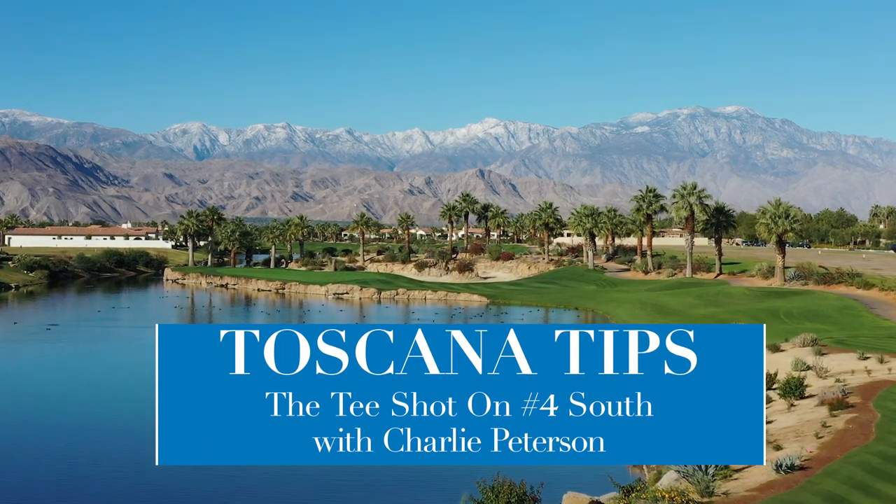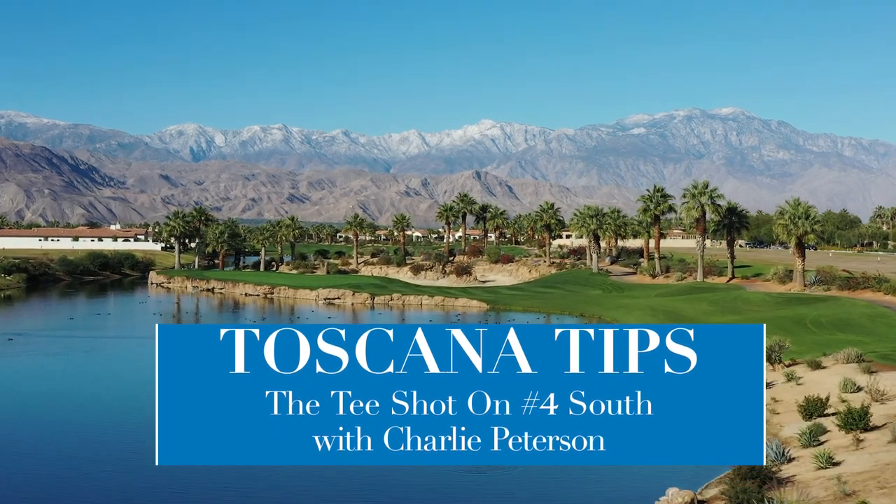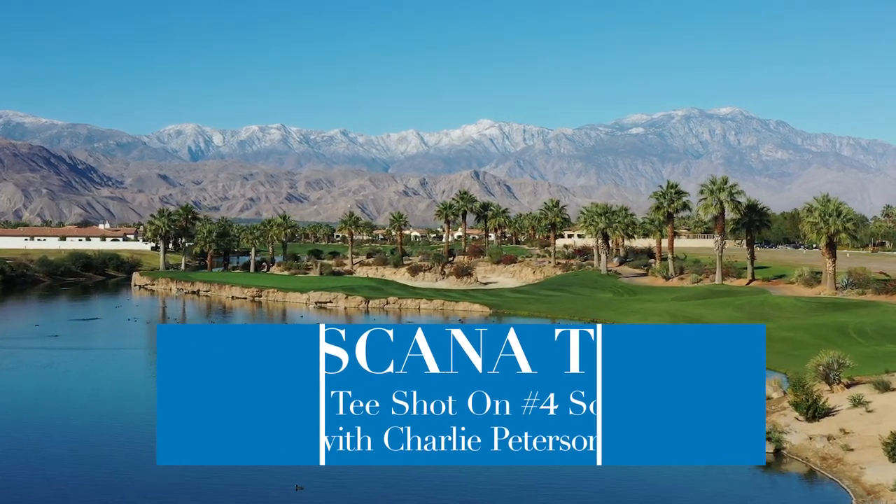Hello everyone, Charlie Peterson your director of golf. We're out on four south today talking about strategy, how to hit this tee shot, helping you get off to a better start on number four south.